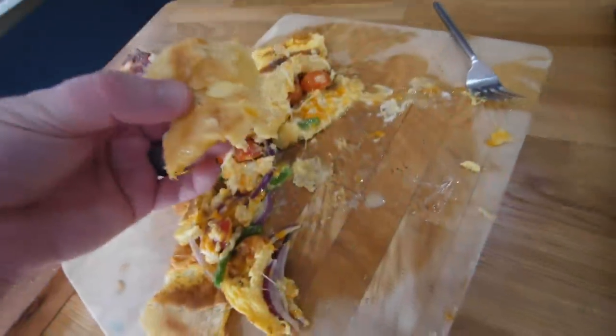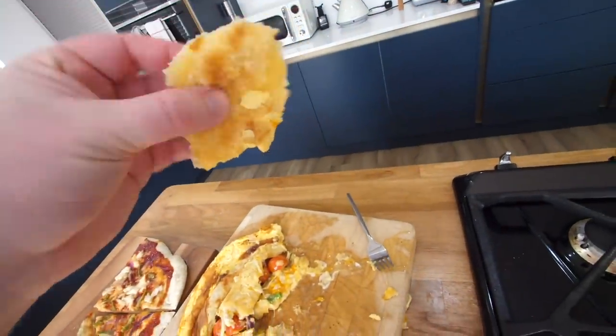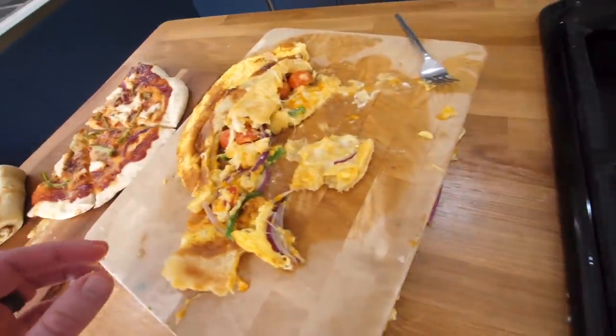I just turned it over — that is the base. That is a pie crust where we got it nice and flaky. So that did actually cook it, it's just it got surrounded by egg.